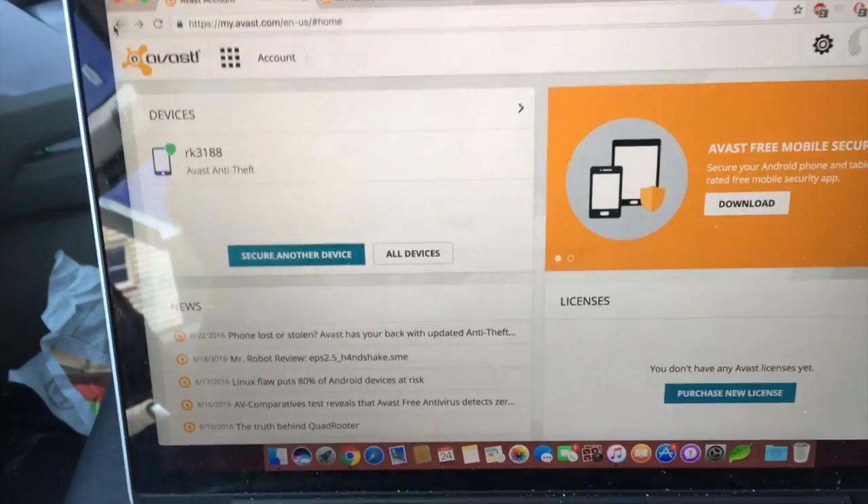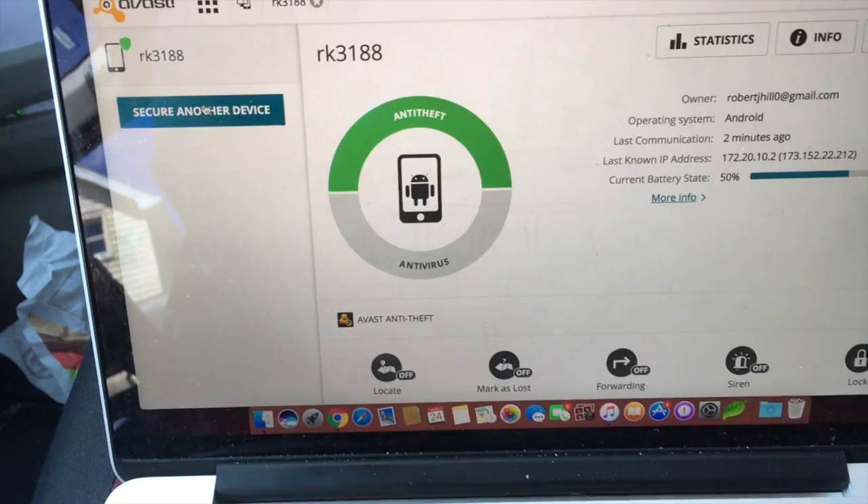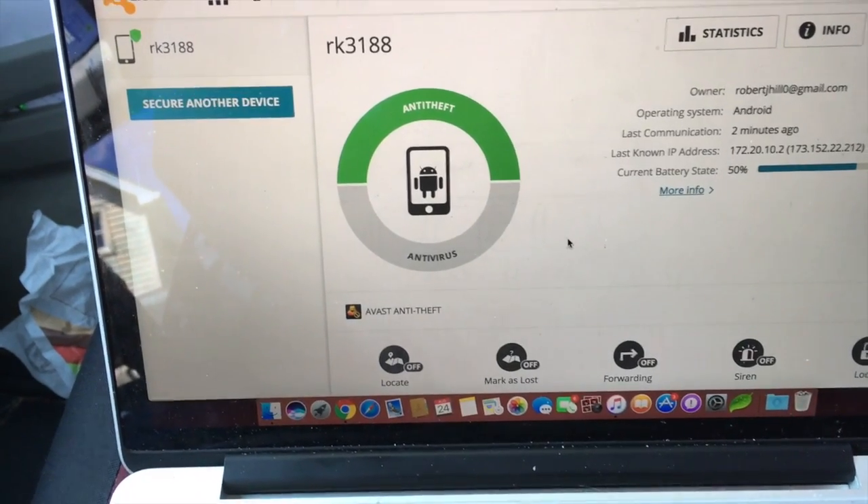Now that we've enabled the anti-theft, come over to the computer. Here we can do a bunch of stuff.